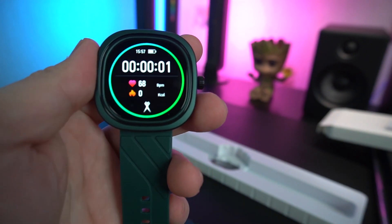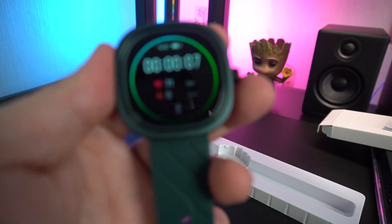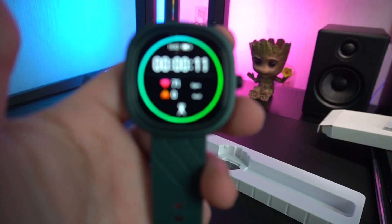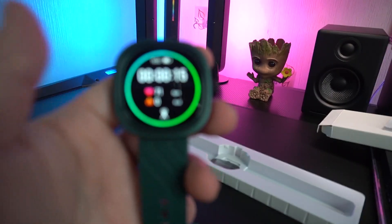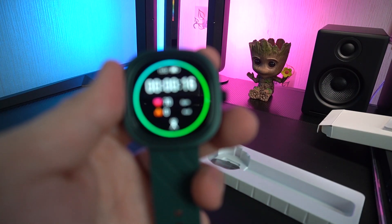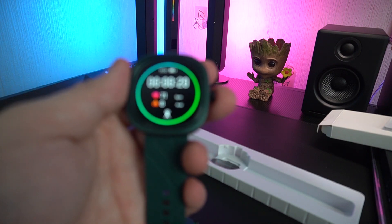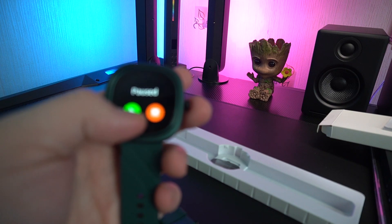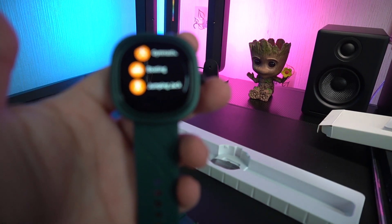If you want to do your jumping jacks, you just need to focus. This is your exercise tracking when you're doing jumping jacks — it monitors your heartbeat, calories burned, and how many jacks you did. To stop it, just pause and then stop. That's as easy as that.